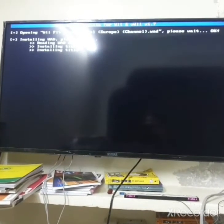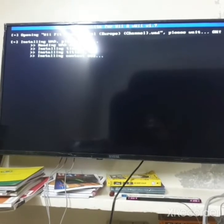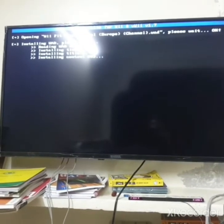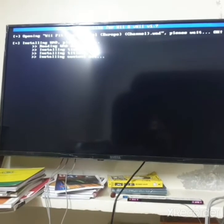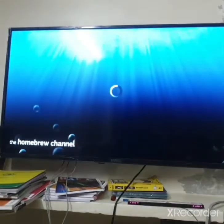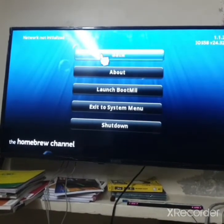Once it's finished loading, go to WAD Manager and select your brand new channel. Select the action Install WAD. It just needs some time, so be patient. Once it's finished installing, go back to the Homebrew Channel and exit to the System Menu.